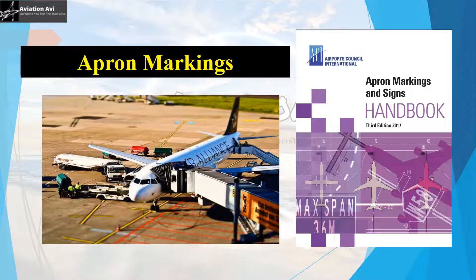Hello and welcome back to Aviation Avi, where you feel the most alive. Today we'll be talking about apron markings with the help of the ACI's Apron Markings and Signs Handbook. This handbook complements the ICAO Annex 14 and the ICAO Aerodrome Design Manual to define the specifications and best practices related to apron markings. Let's get started.